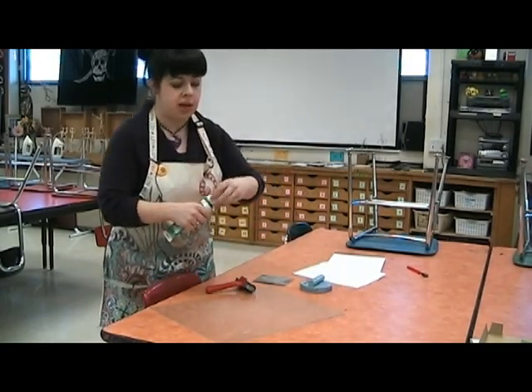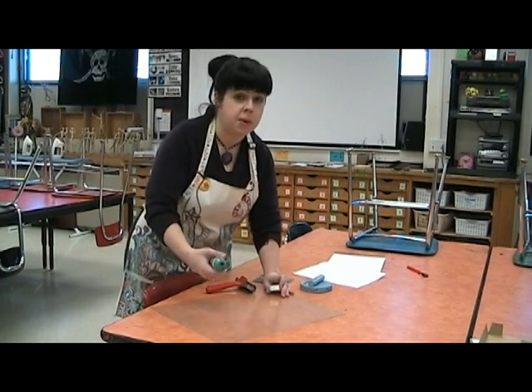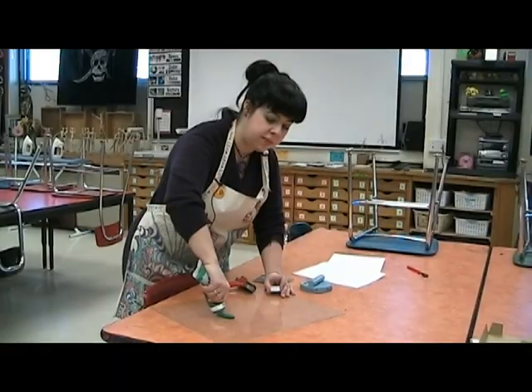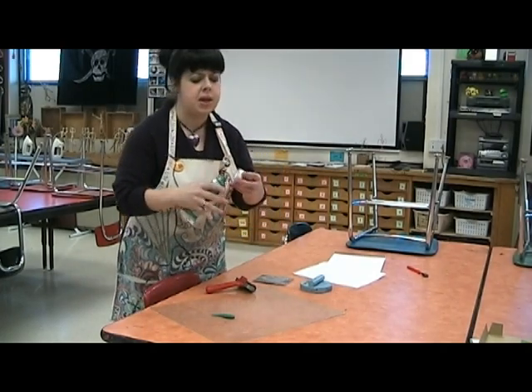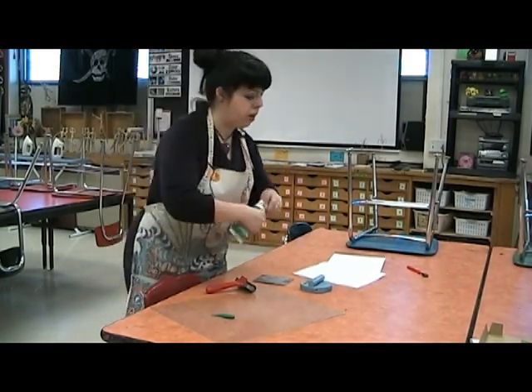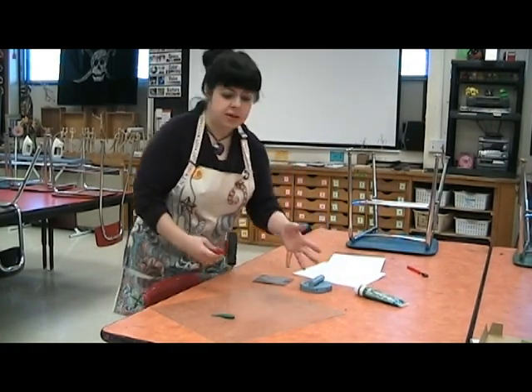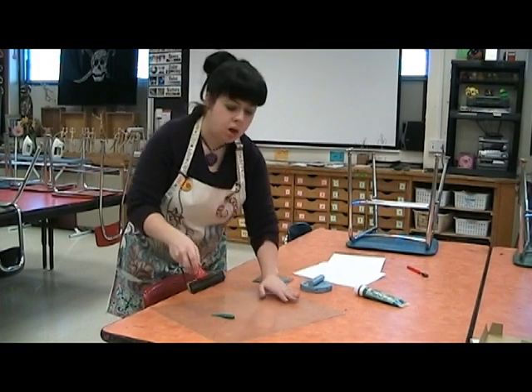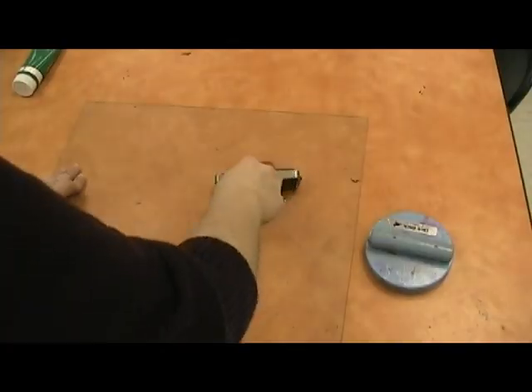The first thing I'm going to do is open up my ink and put some on my plexiglass. Ink is thicker than paint — it kind of comes out like toothpaste and it stays wetter longer. It's kind of sticky. I'm going to squeeze out some ink, take my brayer, which is my roller, and roll out some ink.